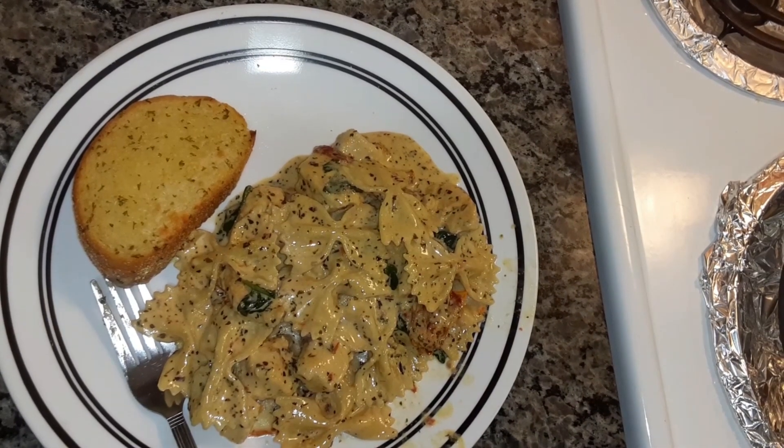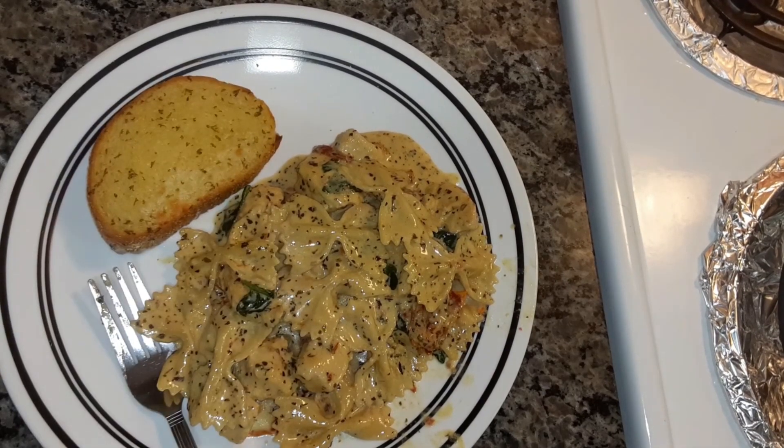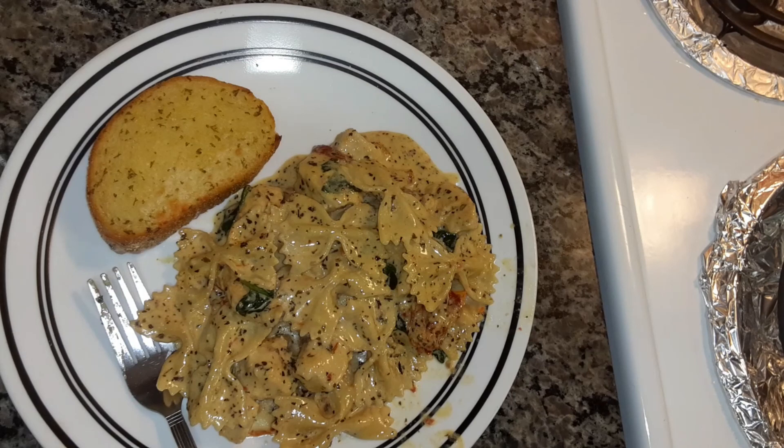Make sure that you check out Ginger Snap Kitchen, and comment, like, and hit the notification bell so you'll be notified when I upload new videos. Thank you for watching, bye-bye!